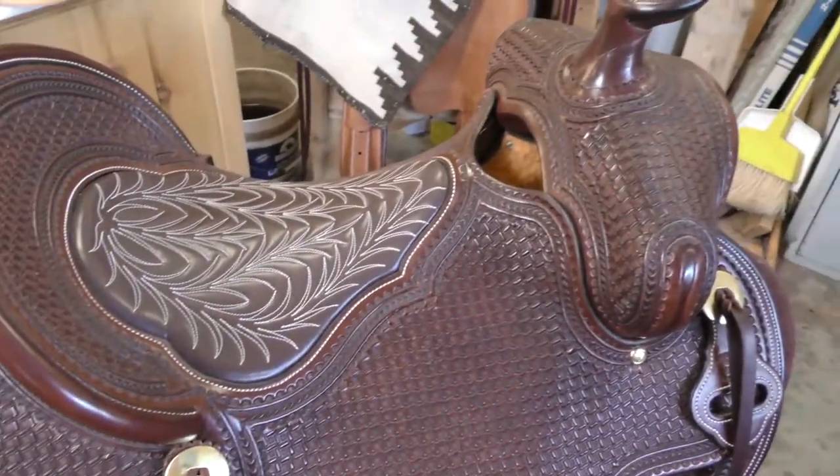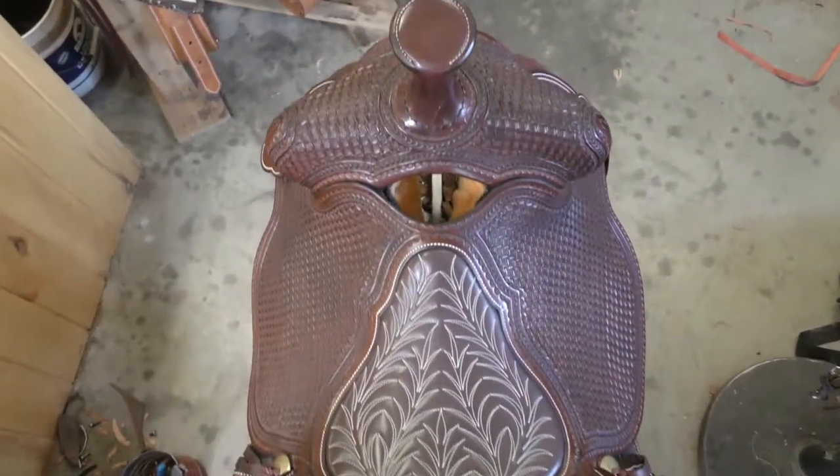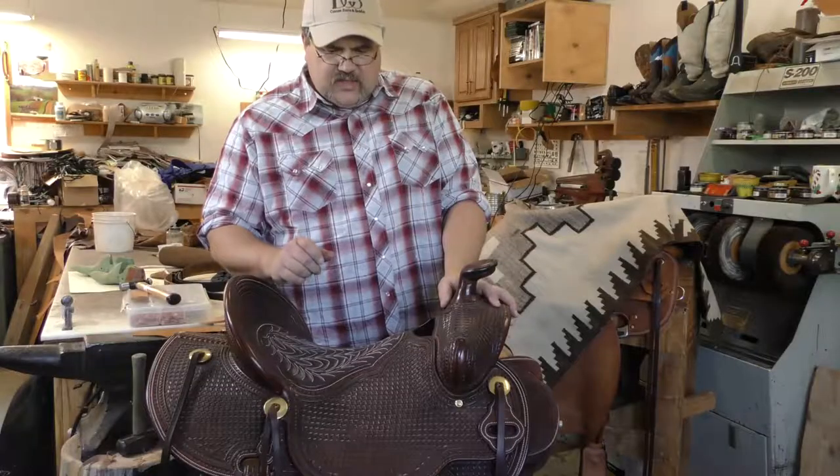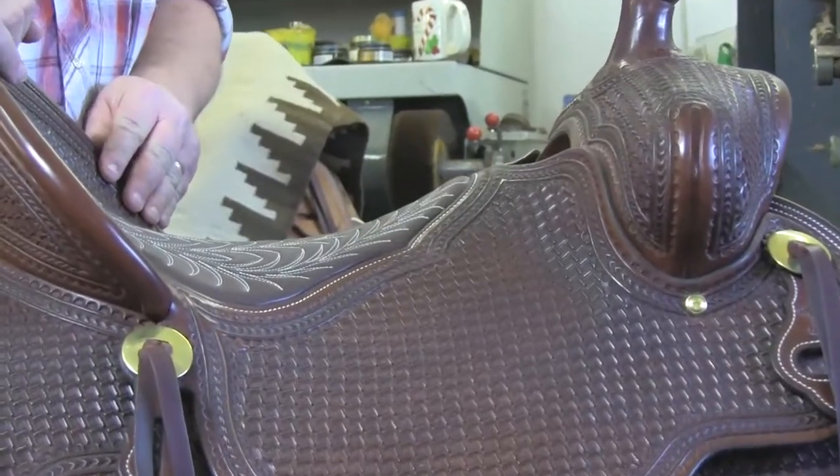This saddle is super clean, super tight. As far as the art part of it, we refer to it as a geometric stamp, and so it's a square stamp or a set stamp that's hit over and over again in sequence to create this pattern.